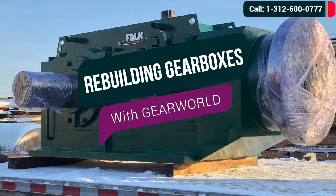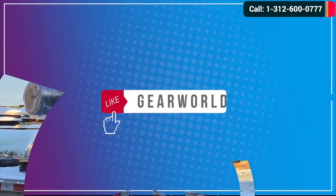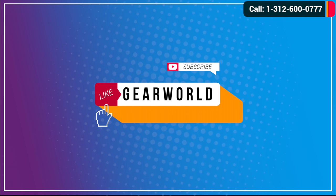Rebuilding Gearboxes with Gear World. If you like our videos, please like and subscribe to our channel.